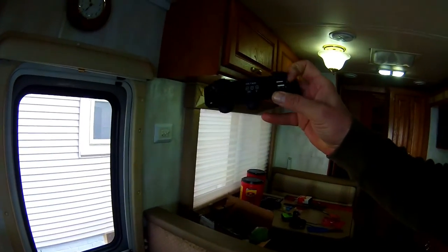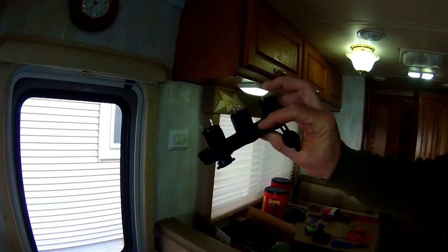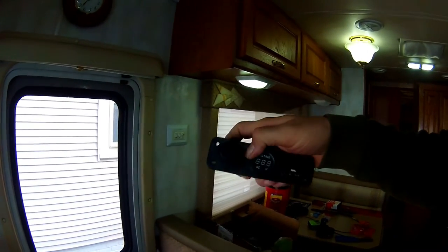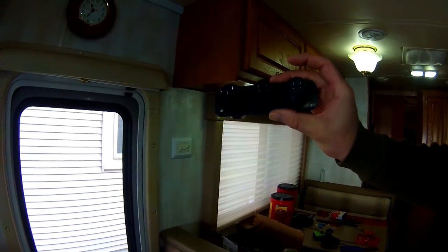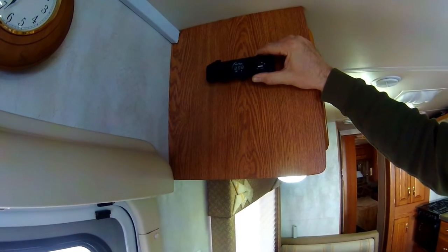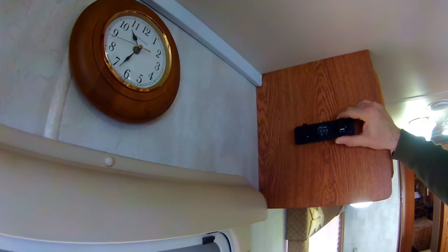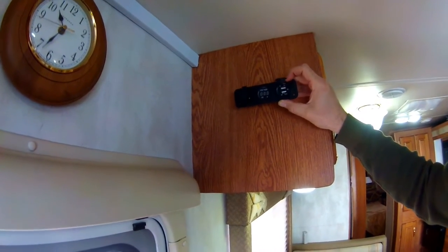Something I wanted to show you today — I picked up one of these. They're supposedly water resistant. It's got a voltage meter, two USB ports, and a regular cigarette lighter 12-volt socket. I haven't decided if I'm going to put it here and add a shelf, so we can put our cell phones and things and plug them into the USB.